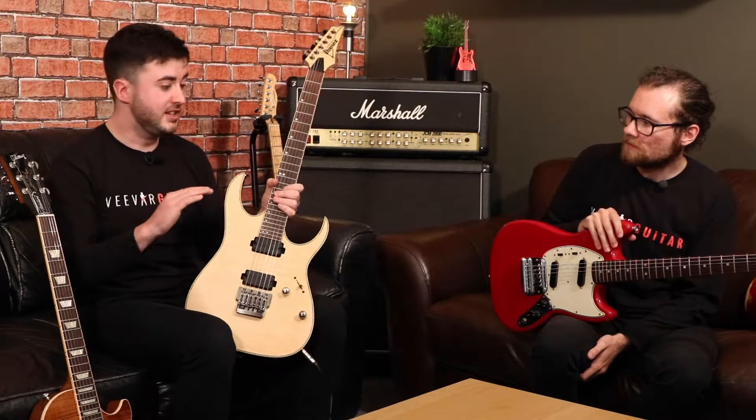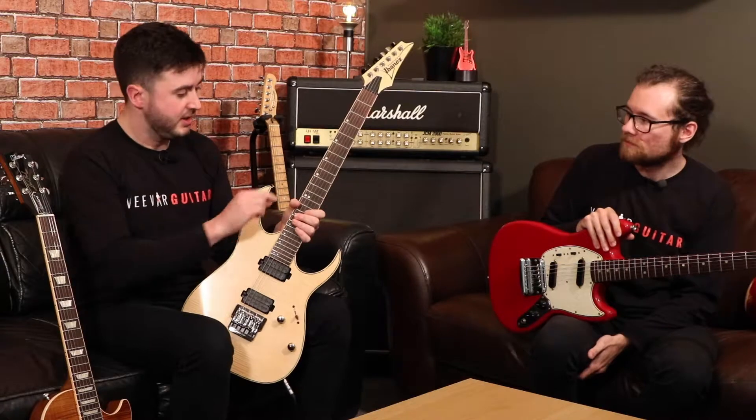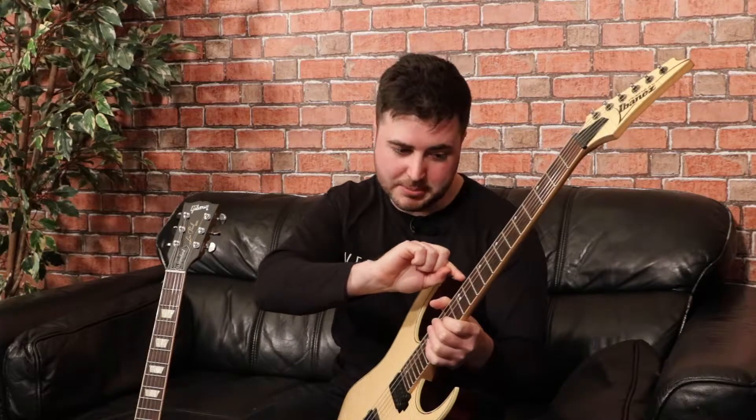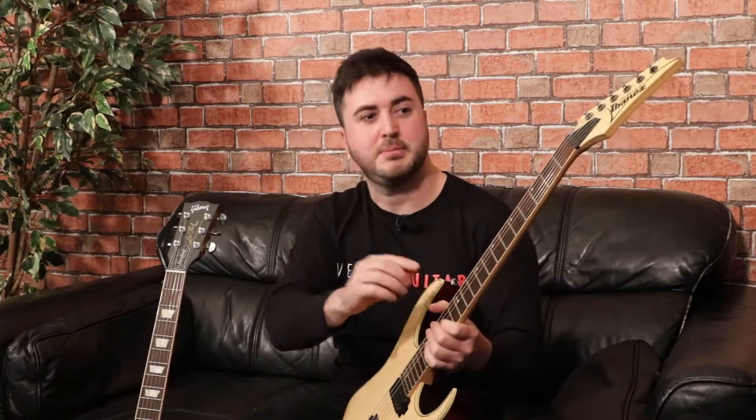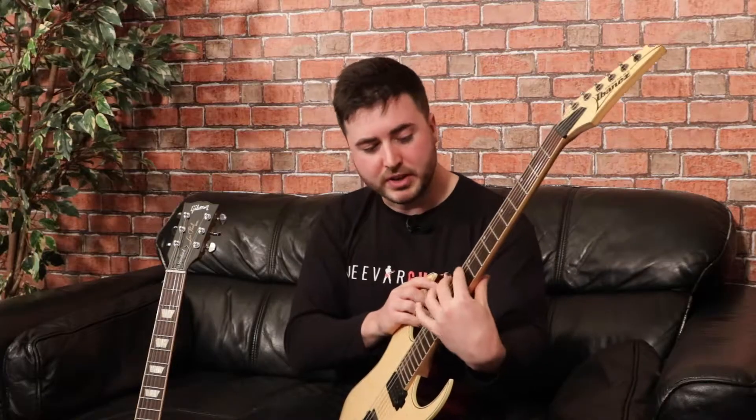Some artists have taken this to the extreme and got jumbo frets — the thickest or tallest fret — and actually scalloped out the fretboard to make even more of a gap, so they can go even faster, like Malmsteen, for example.